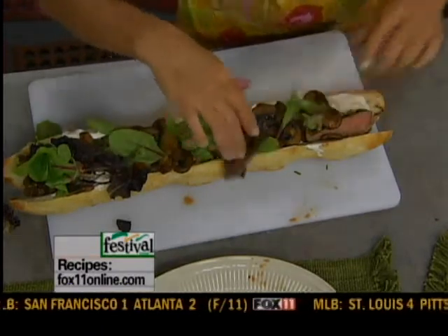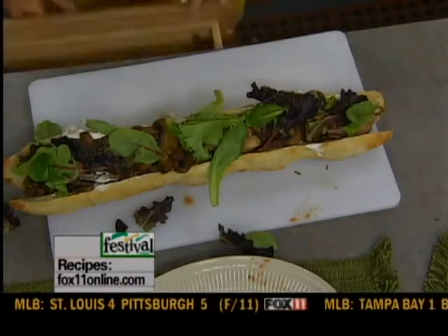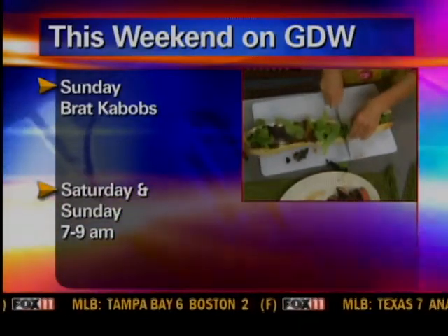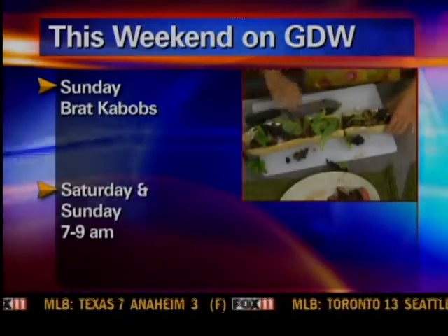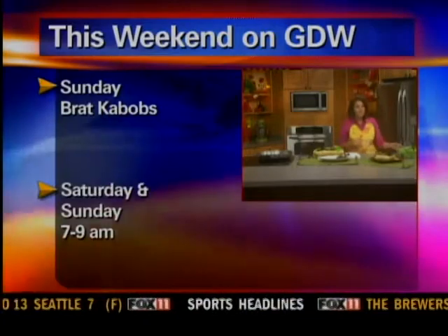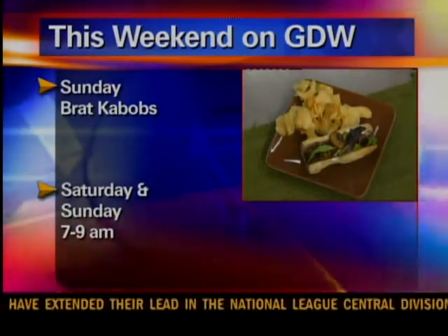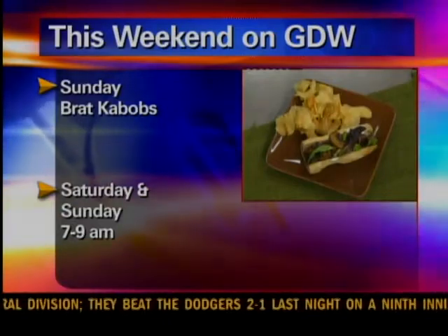Now, this is not a sandwich for one person — this is going to feed a family. Cut it into three or four inch pieces. Serve it with your favorite deli side that you can pick up right at the store, from potato salad to coleslaw to pasta salad, or just some kettle chips — that's my favorite side. Recipes are on our website. Enjoy my steak and mushroom sandwich — it's a winner!